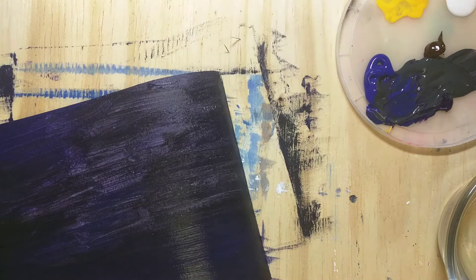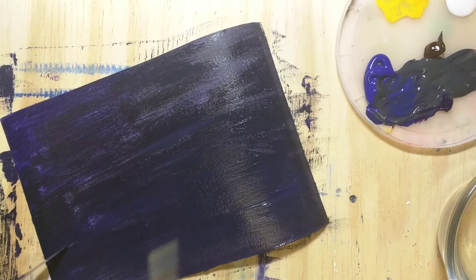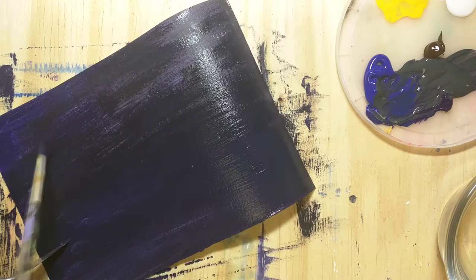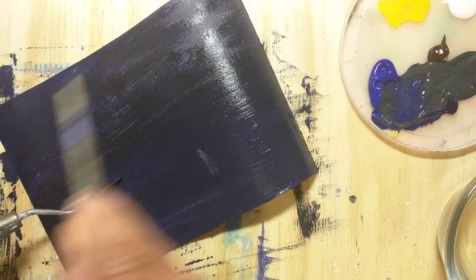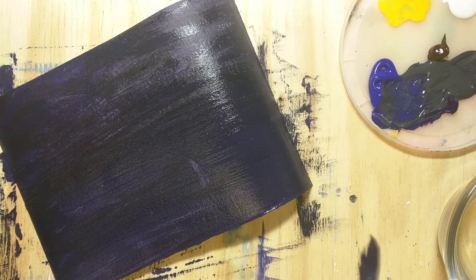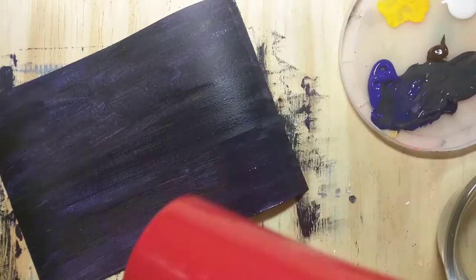Here I'm blending all those colors with the same brush — I'm using a soft brush for this. Towards the left side I use a little more of the black and blue mix.